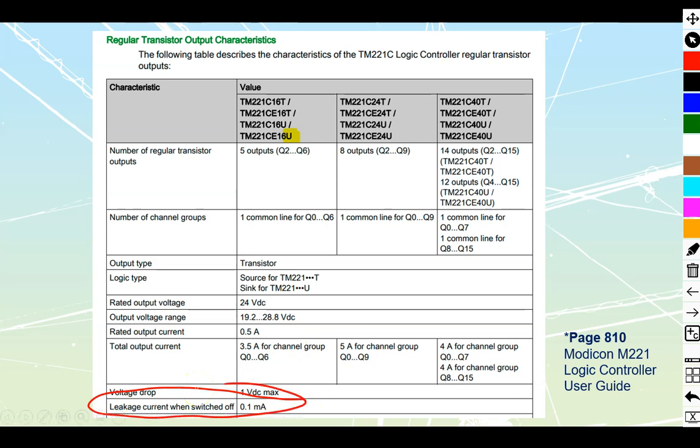The last very important thing to look at is leakage current when the output is switched off. Leakage current happens any time we have a solid state device — in this case transistor outputs. Even when we shut off current flow there's still a trickle going through. The danger is that 0.1mA might be enough to keep a low-power device enabled when you've tried to shut it off through the PLC. There are numerous ways to attenuate leakage — look them up online.